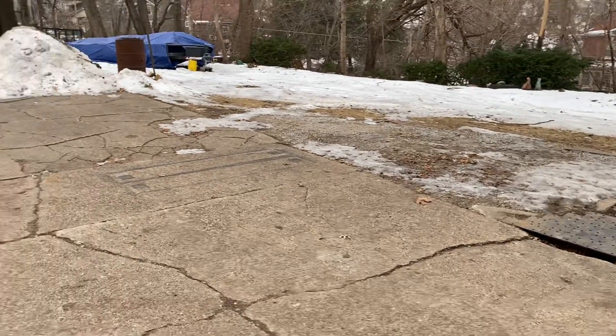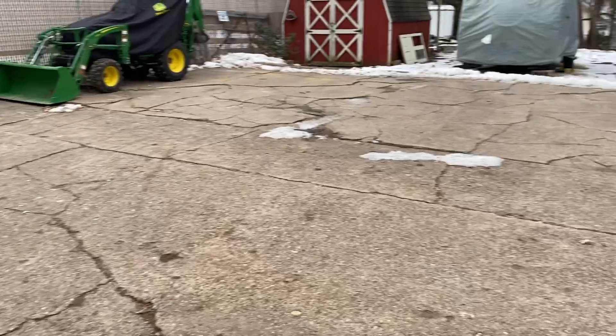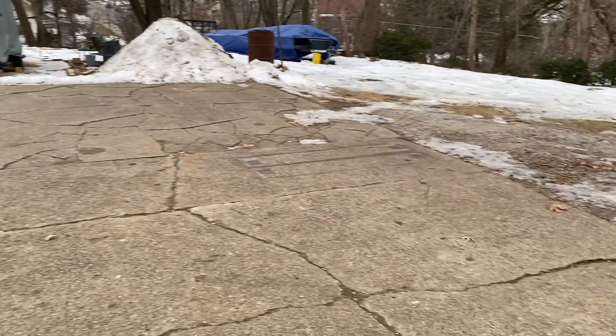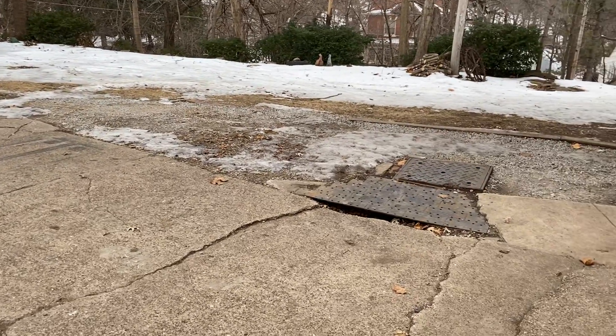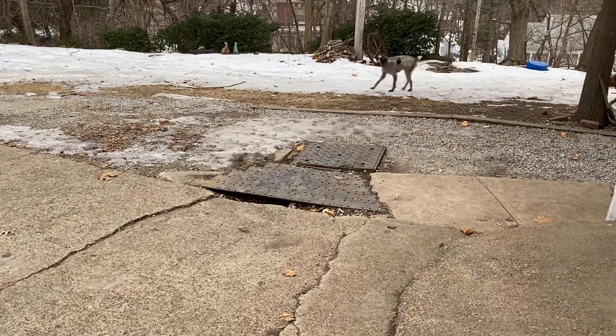So it's gonna be 30 feet by 50 feet, which is large, and I'm gonna need it six inches deep. I need you to tell me how many cubic yards of concrete I need for my home.